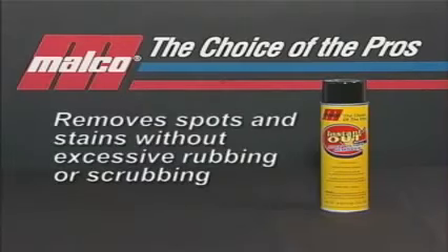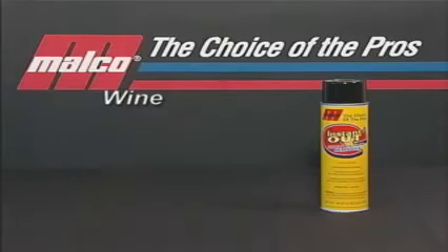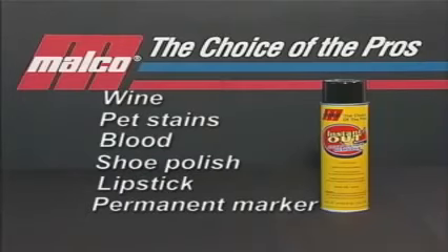This fast-acting cleaner removes spots and stains from carpet and upholstery without excessive rubbing or scrubbing. Use it to remove ink, grease, oil, tar, cola, coffee, wine, pet stains, blood, shoe polish, lipstick, and permanent marker, just to name a few.